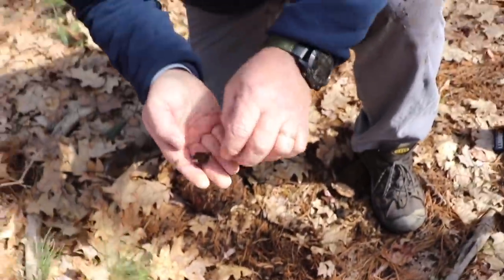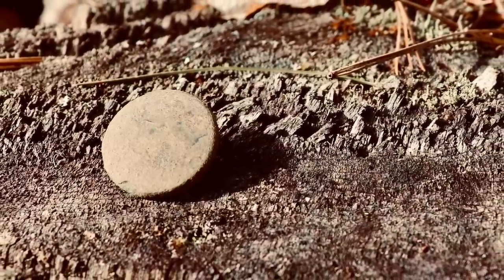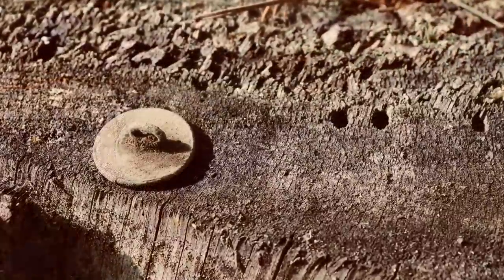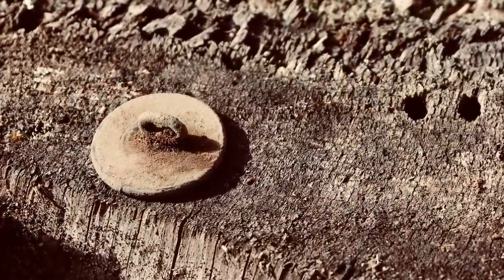You got a button? Something round. Thick. It's a button. Nice! First button of the year, George. First button of the year. There it is. Beautiful, man. Isn't that great? Sure is. That is thick. That's a thick one. Beautiful.